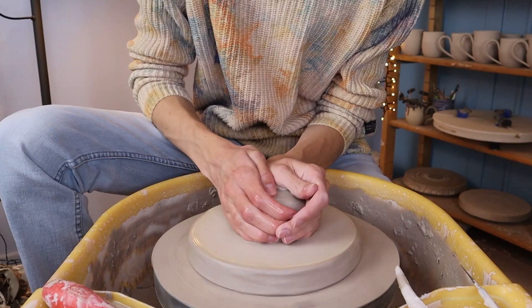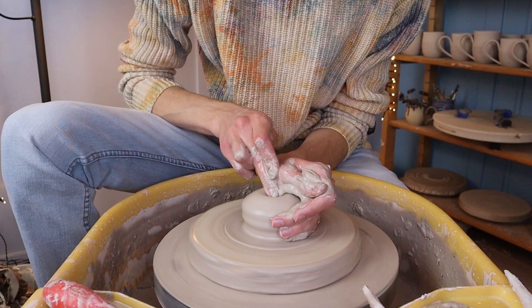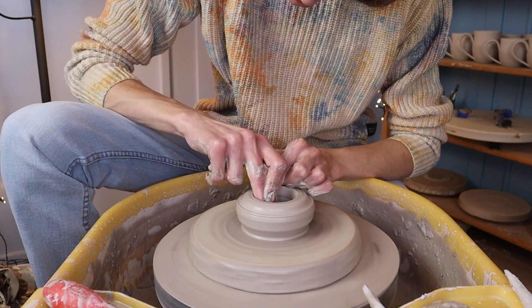I start off with centering the clay. I do this by coning it up and pushing it down, and I repeat this multiple times. Then I start opening up the shape. I'm throwing the bell upside down, so the part that's attached to the wheel is going to be the top of the bell.